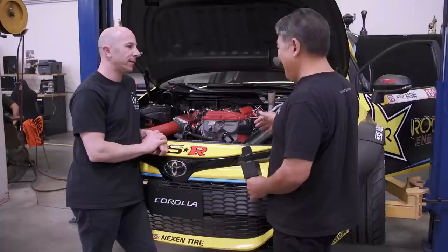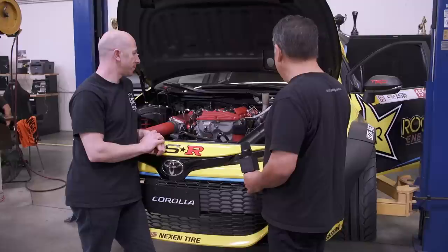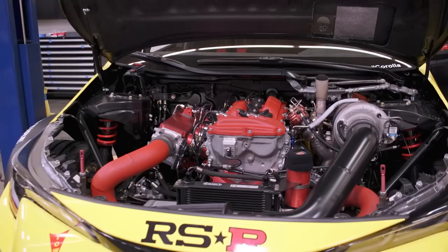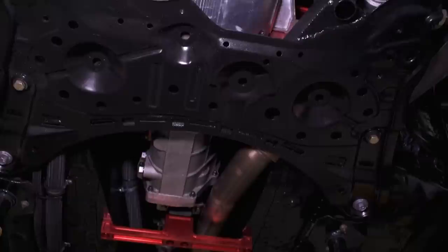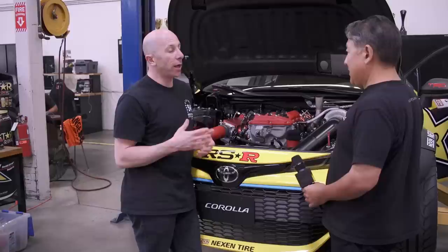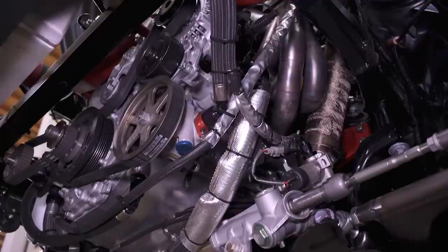Some peripheral details like the CNC motor mount and motor plate are different, but the long block itself is the same. New engine mounts and a new motor plate were fabricated. Everything had to be rebuilt because the previous car is still complete. They built an entire new car but were able to use spare parts like the engine. The turbo manifold — Full Race built them a full new header, trying something a little different.